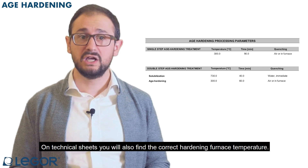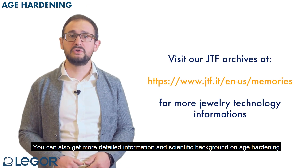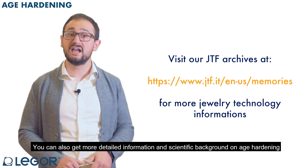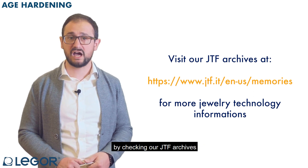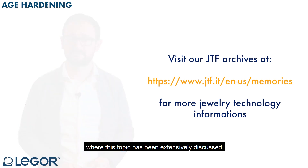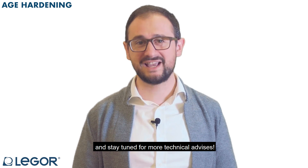On technical sheets, you will also find the correct hardening furnace temperature. You can also get more detailed information and scientific background on age hardening by checking our JTF archives, where this topic has been extensively discussed. Thank you for watching this video and stay tuned for more technical advice!